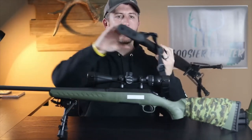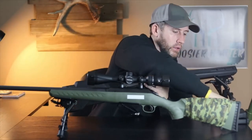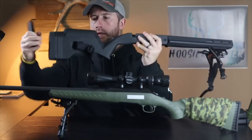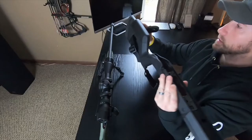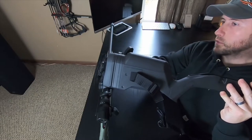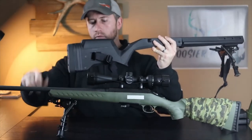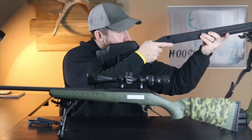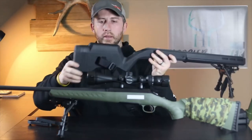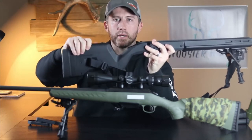A few nice things on this: it does have an adjustable length of pull. You can take these different spacer plates — take these screws out on the back — and the plates will actually go in and add more length of pull. So you can put these spacers in and your butt pad gets further back, so it fits the end user however you need to get it set up.